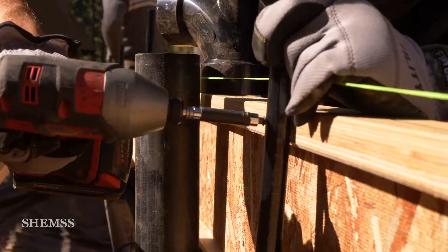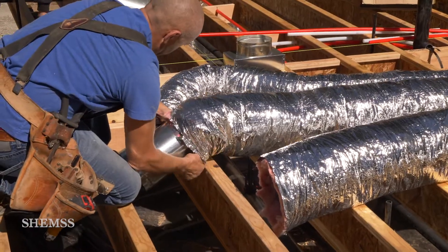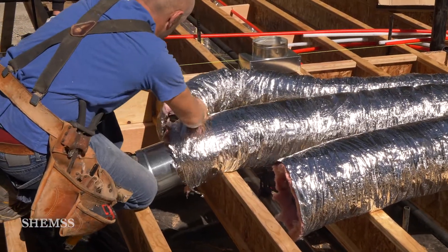And finally, HVAC. We use flexible duct for quiet airflow.